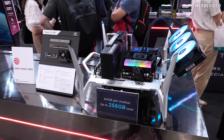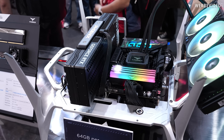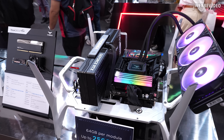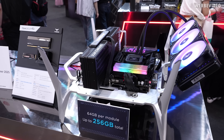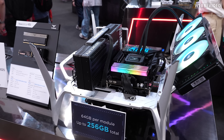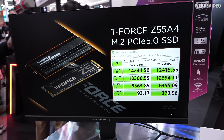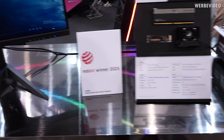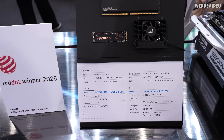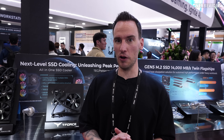Over in this corner, Team Group is displaying CKD memory, also called CODIMM. These memory modules have a small extra IC that helps the modules be more stable at higher frequencies — that's also why it's running on Arrow Lake. We see 64 gigabytes per module for a total of 256 gigabytes, and on the BIOS screen I could see it running at 7200 megatransfers per second.